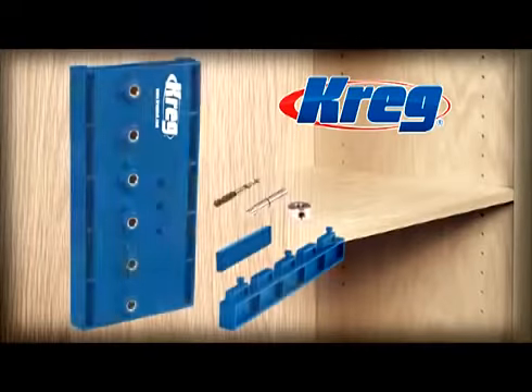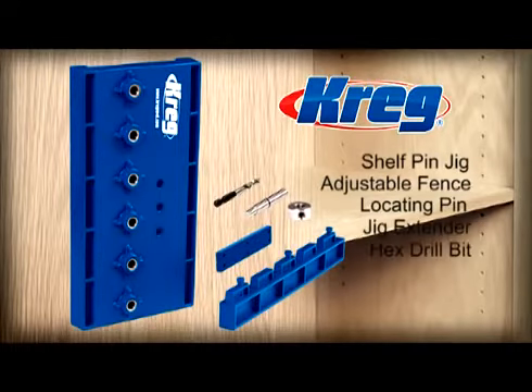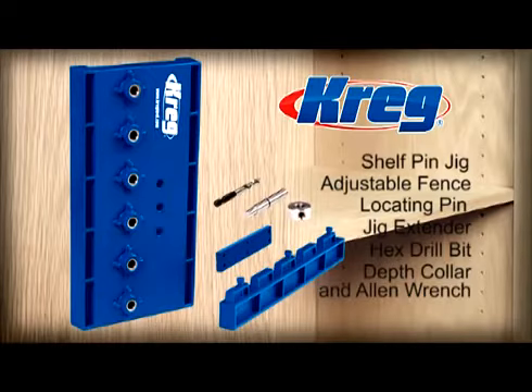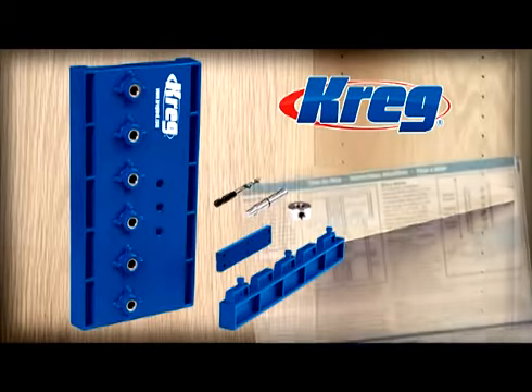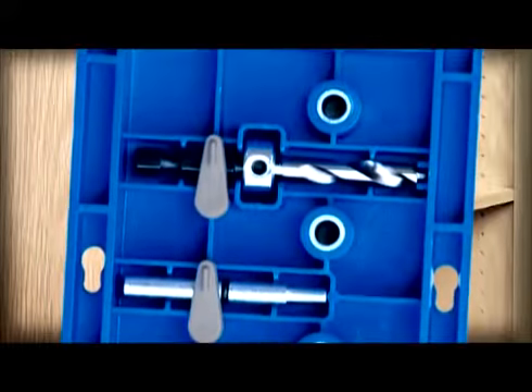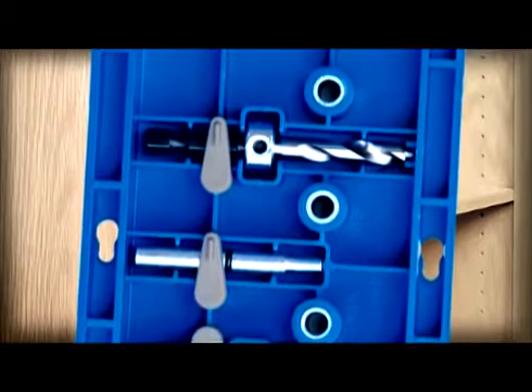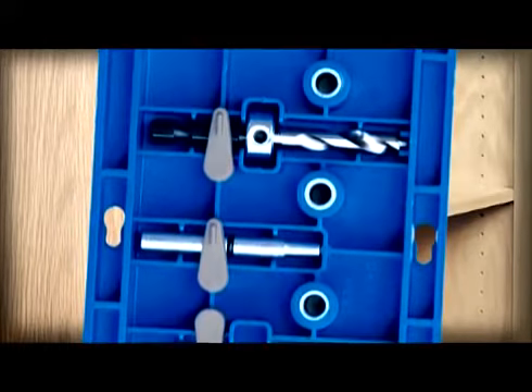The Kreg Shelf Pin Jig comes complete with the jig body, adjustable fence, locating pin, jig extender, hex drill bit, depth collar, Allen wrench, sample shelf pins, and a fully illustrated step-by-step manual. The bit, depth collar, and locating pin store in the underside of the jig body, so everything you need to drill perfect shelf pin holes is right at your fingertips whenever you need it.